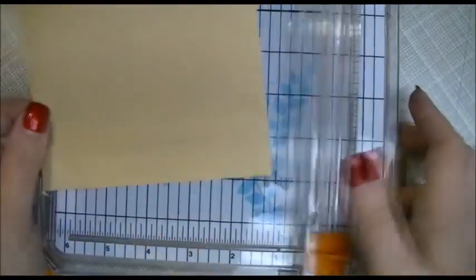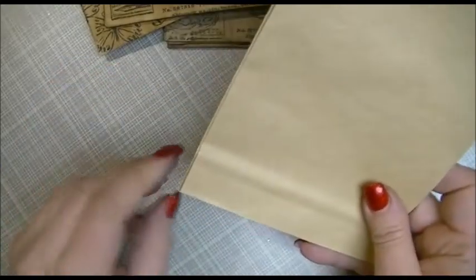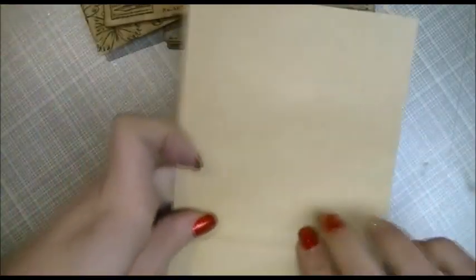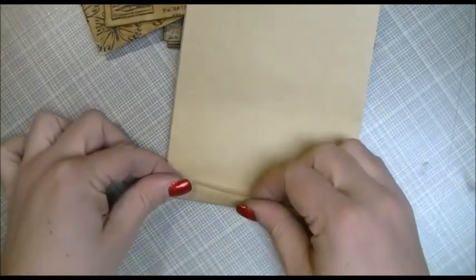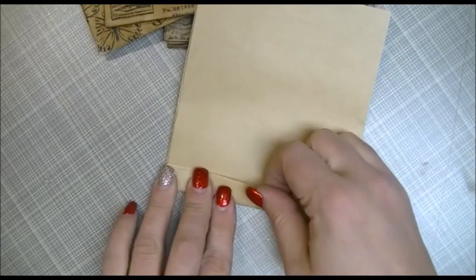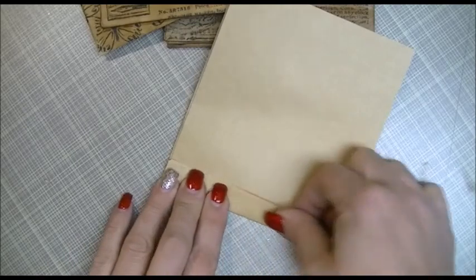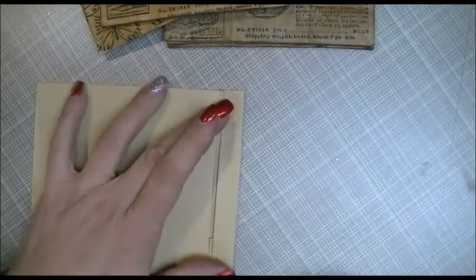Now you have a big gaping hole — that's all the cutting you need to do. Take that same edge and fold it up about half an inch. You can make it as big as you want, but half an inch is about what I used. Use your bone folder if you'd like to make a nice crease.